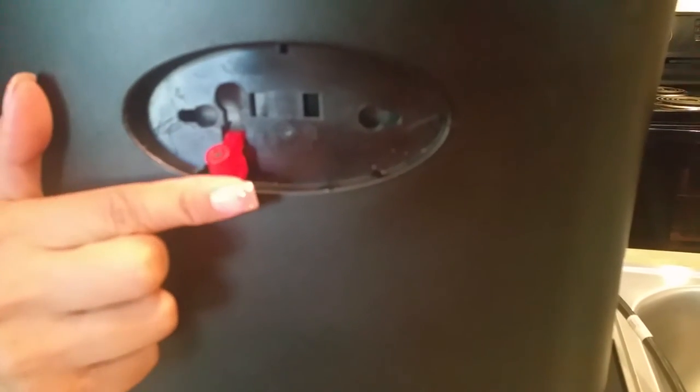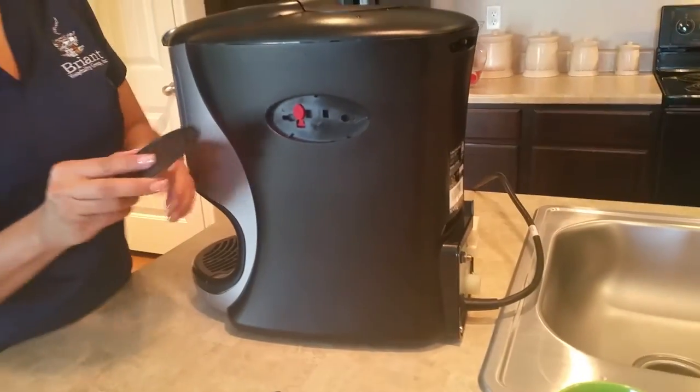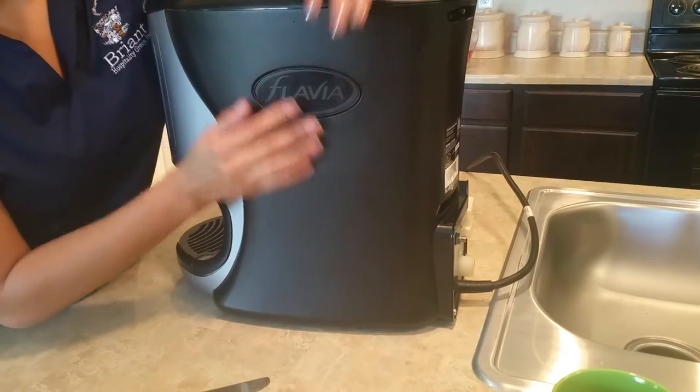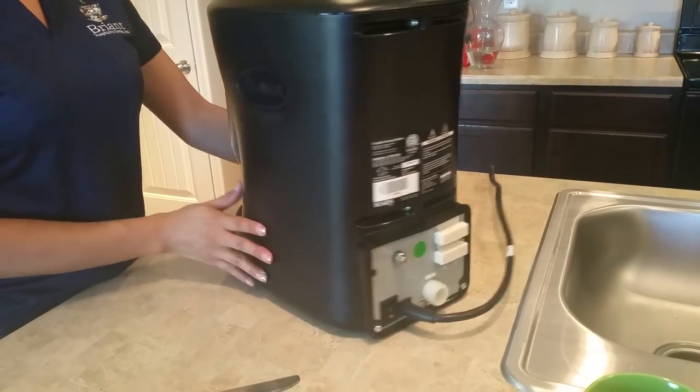Right inside you're going to see a red plunger. Open it up, close it, and turn the machine back on after you put your label back on. Basically what you've just done is release the magnet that will allow your machine to once again operate as a plumbed-in unit.